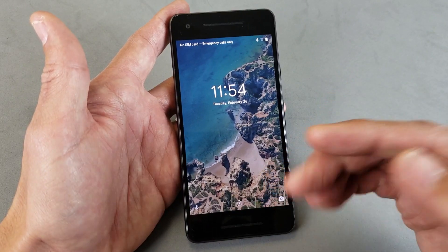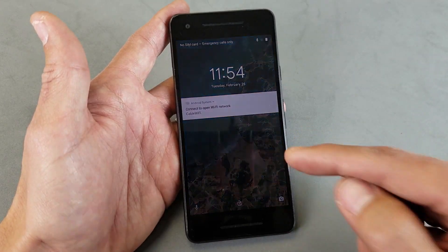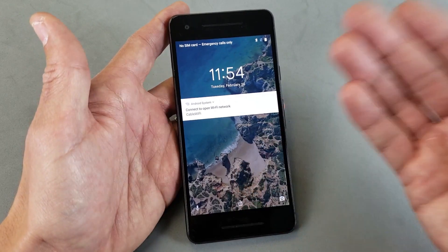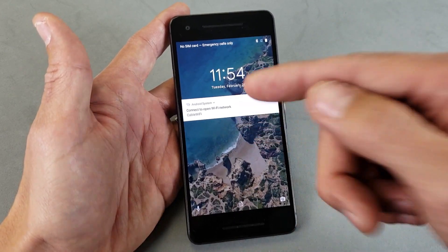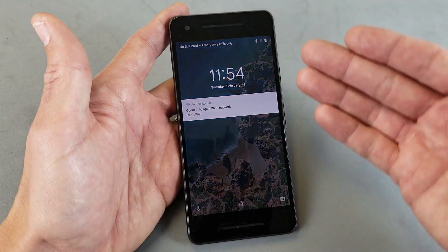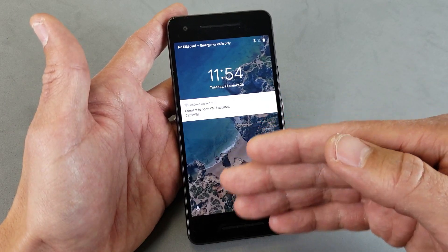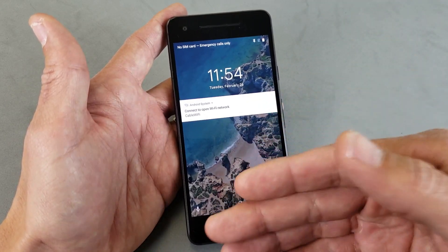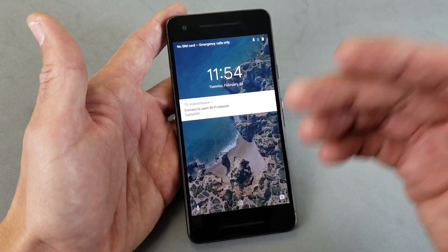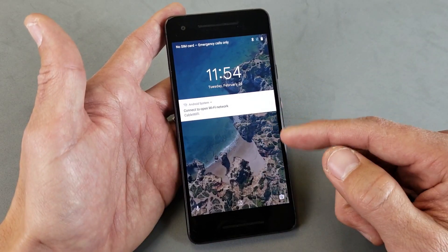Once you're in safe mode and you no longer have those issues, then most likely it's one of the apps causing the problem. What you have to do is troubleshoot — guess which app it is and start uninstalling one app, then reboot to normal mode to see if your phone is back up and running. If not, go back into safe mode and uninstall another app, maybe the latest one you installed. Keep uninstalling apps until your phone is back up and running, because if you're in safe mode and your phone works fine, there's a good chance one of the apps you downloaded is causing the issue.